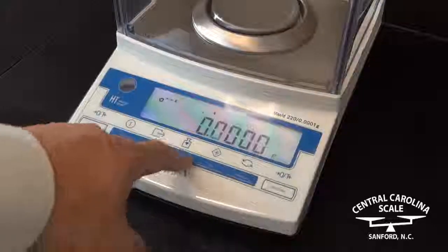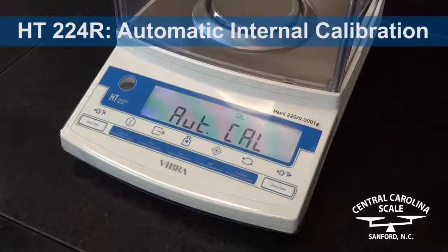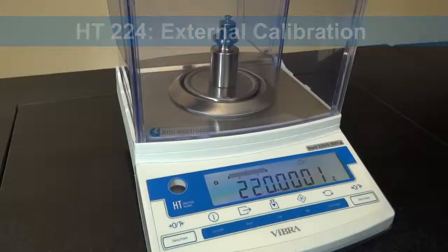Two versions are available. The HT224R offers automatic internal calibration at the push of a button. The HT224 has external calibration and can be provided with a test weight.